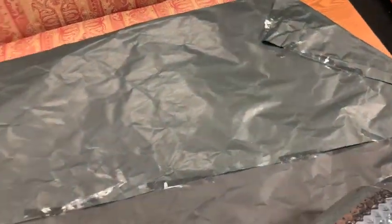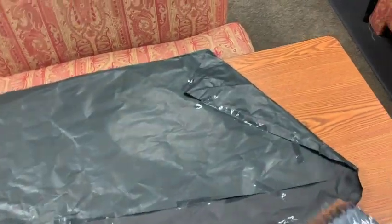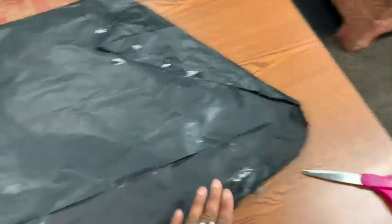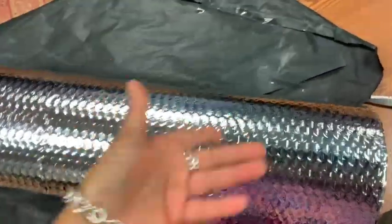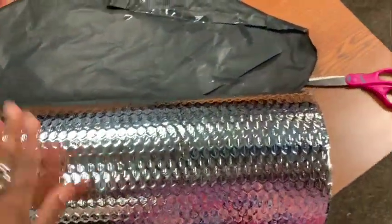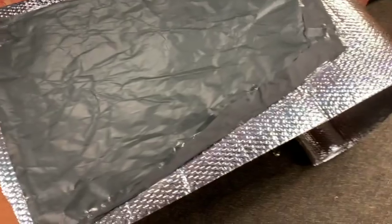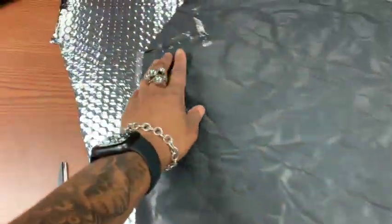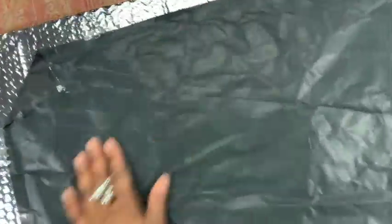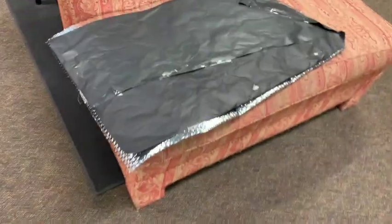I'm making my DIY window cover. I used some paper and taped it up to the window to create a template. I'm gonna cut it a little bigger just in case. I got some reflective paper so I'm just gonna trace it out and cut it, and then I'm gonna put black material on top. I put the template down, taped around it so it's not sliding around, cut it out leaving a little excess, and it looks like this.